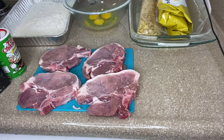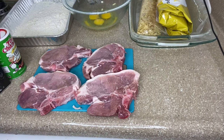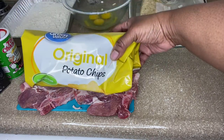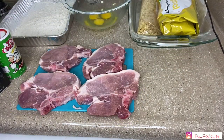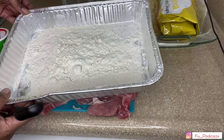Welcome back to Fatten and Filtered Mug Bangs, it's your girl Miss Kitty. We're back for another recipe, and today we are making potato chip crusted pork chops. Yep, that's what I said — potato chip crusted pork chops. So let's go ahead and get into this video.